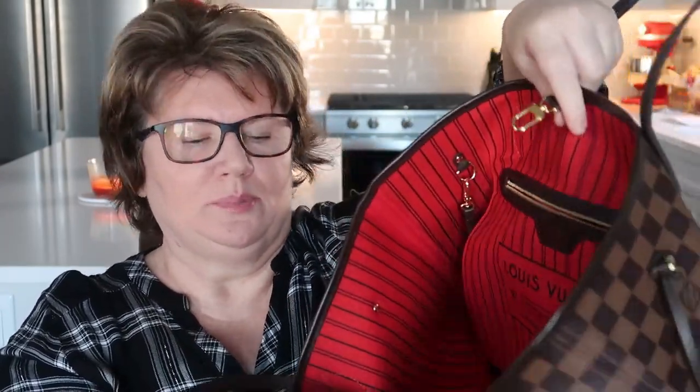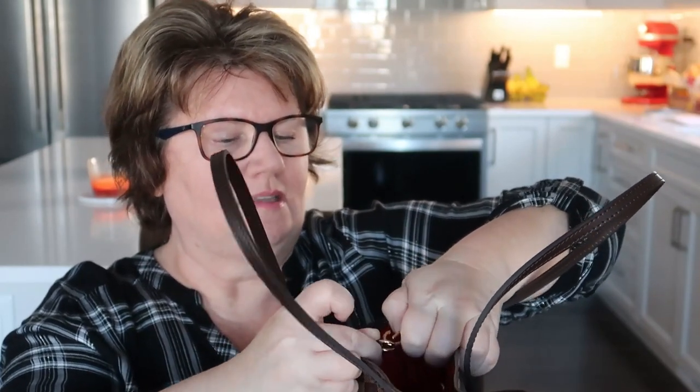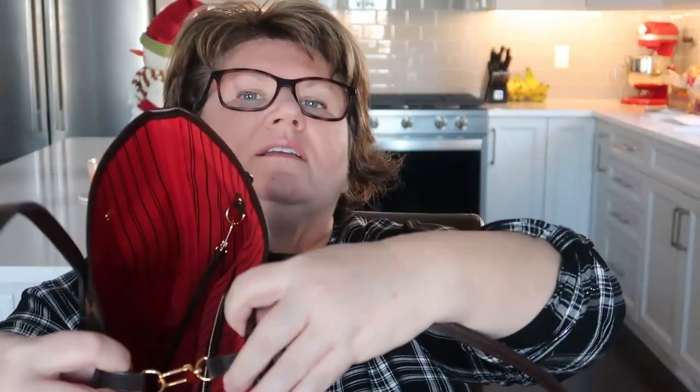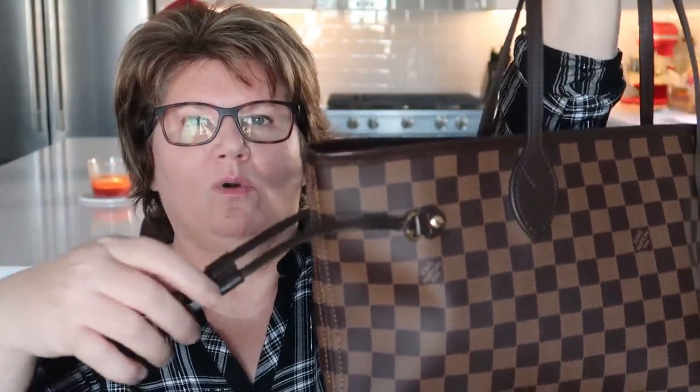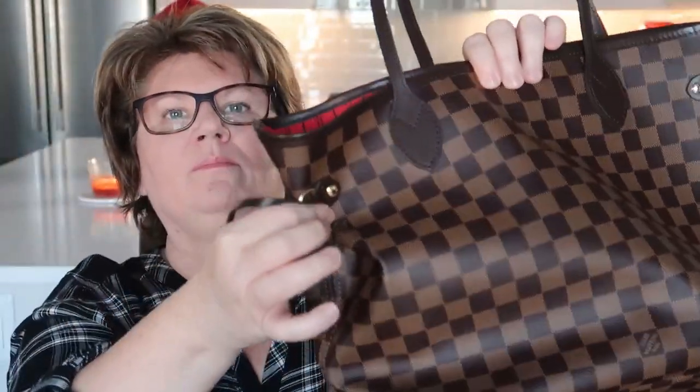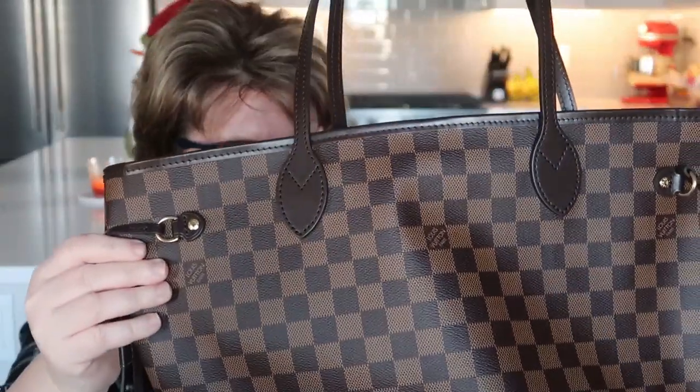It does not have a zip top. The Neverfull doesn't come with a closed top but it has this nice little clip that adds a little bit of safety. If you want to give it a more cinched-in look you can make it smaller, but I will just use it as is. That's the bottom — there aren't any feet on the bottom.